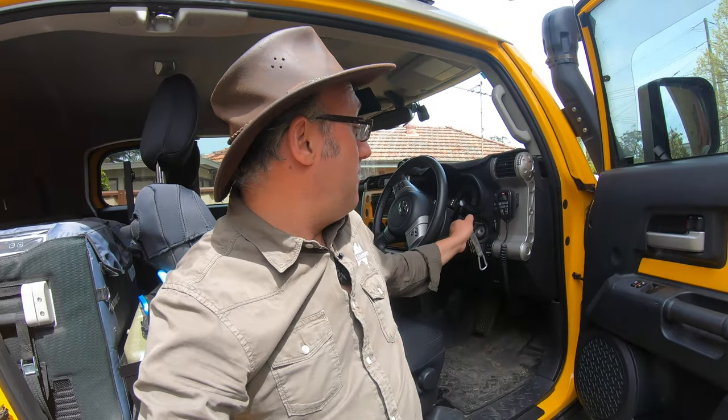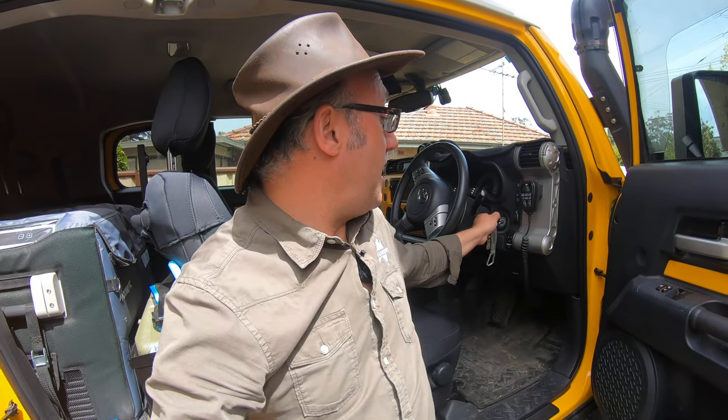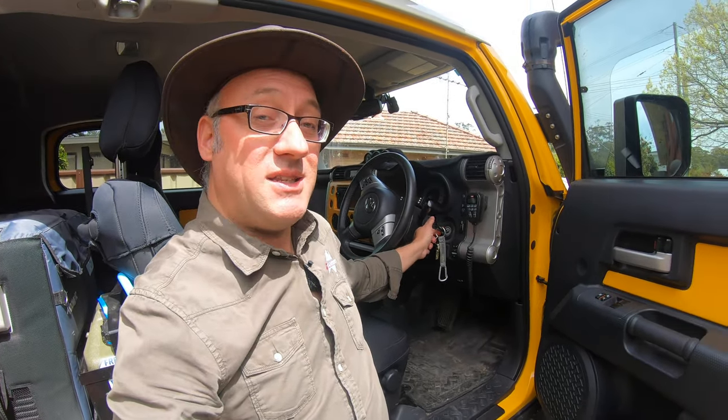G'day folks, the one thing that I find really annoying about the FJ Cruiser is this infernal racket. As soon as you put the key in it starts beeping — it doesn't even have to be on accessories, as soon as the key even touches it, it starts beeping. And if you want to get rid of that, it's very, very easy.